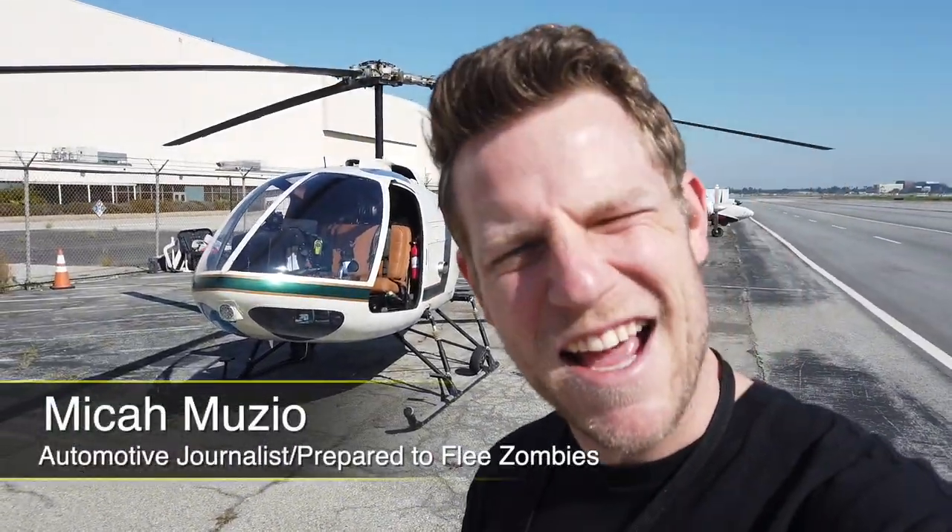Hey guys! My helicopter is something people have asked about — can I do a walk around on it? The answer is yes. Let's take a look, shall we?